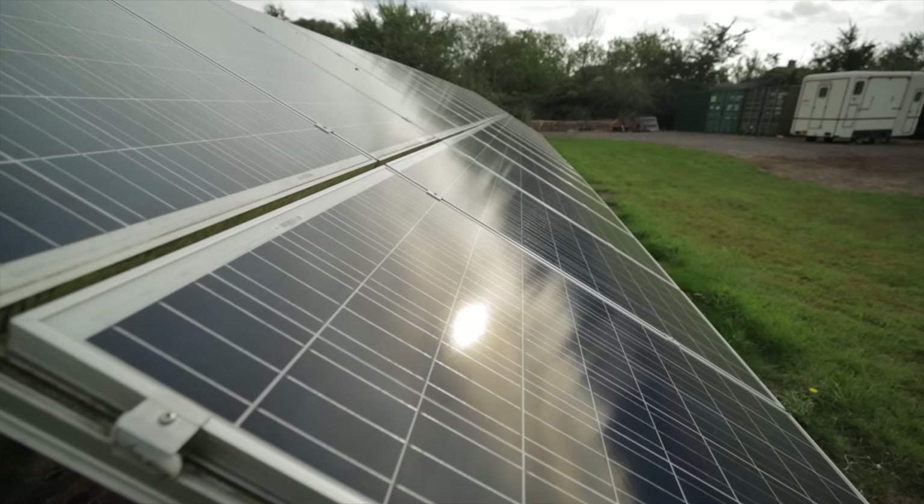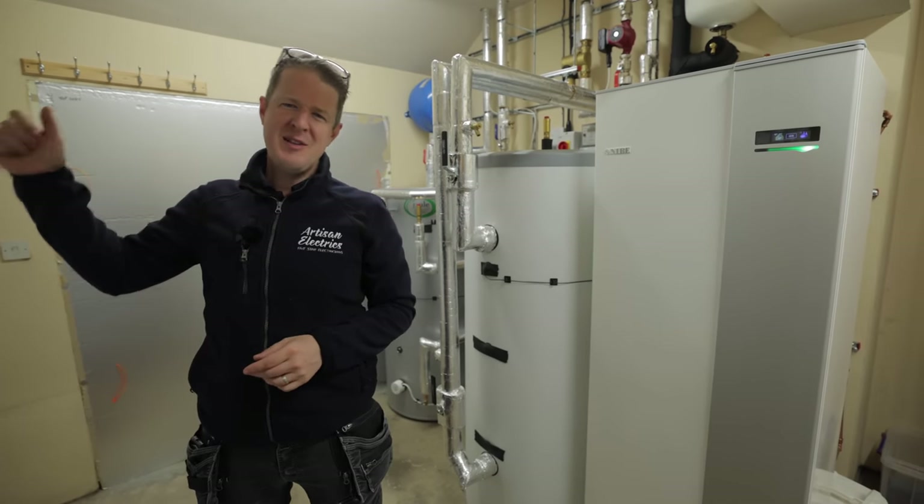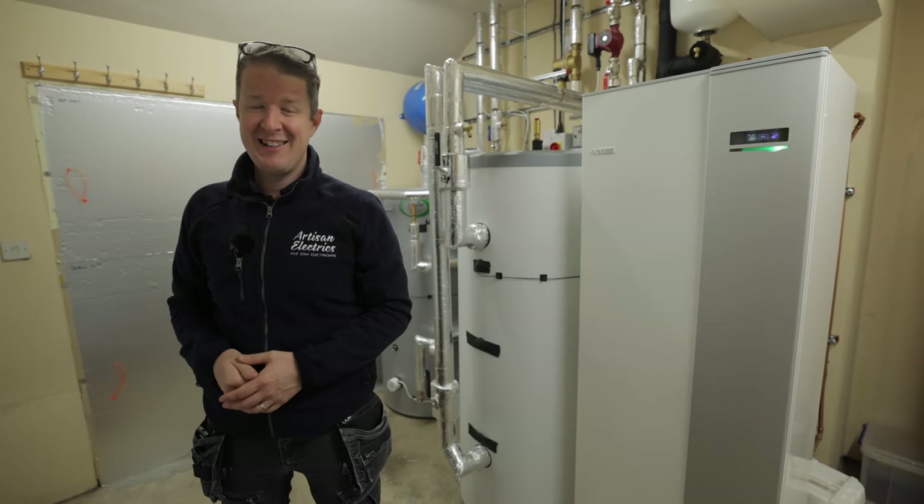Do you own a heat pump? Do you have solar? If so, this video might be for you. So smash a like, subscribe if you haven't already, and let's get into it.